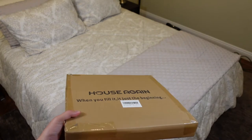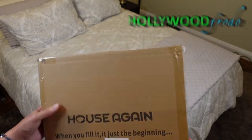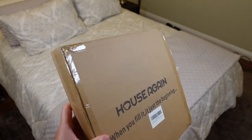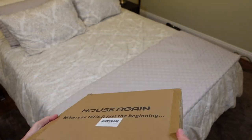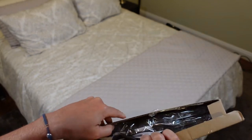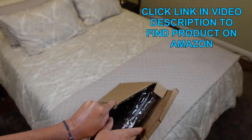Welcome to another edition of Eric's Product Reviews. I am Eric and today we're going to be reviewing this awesome pop-up laundry basket. It has steel handles, a nice mesh material. A really cool product.